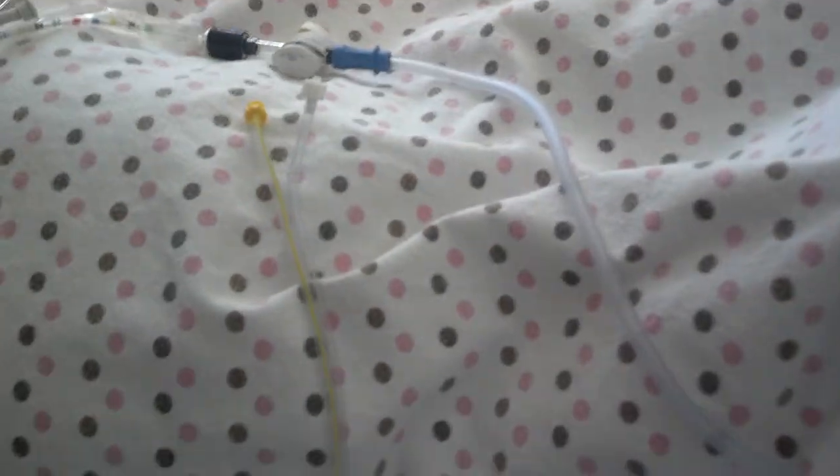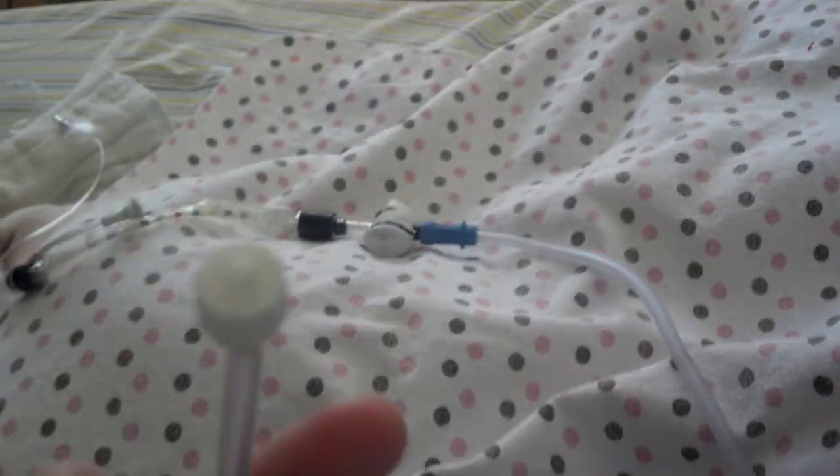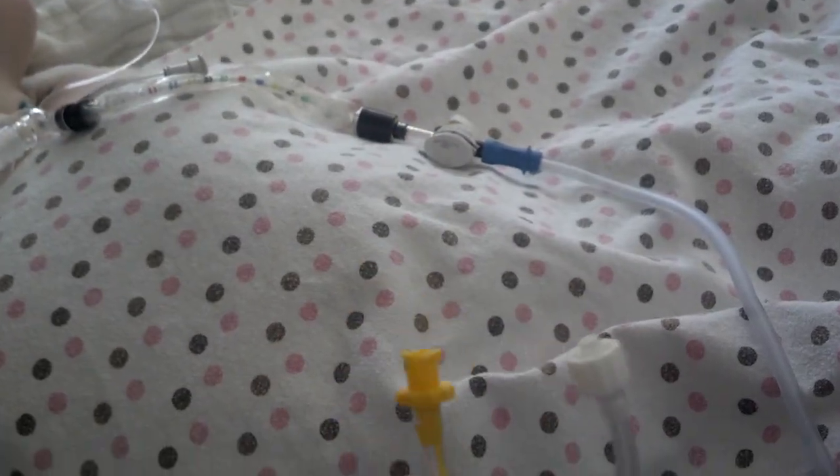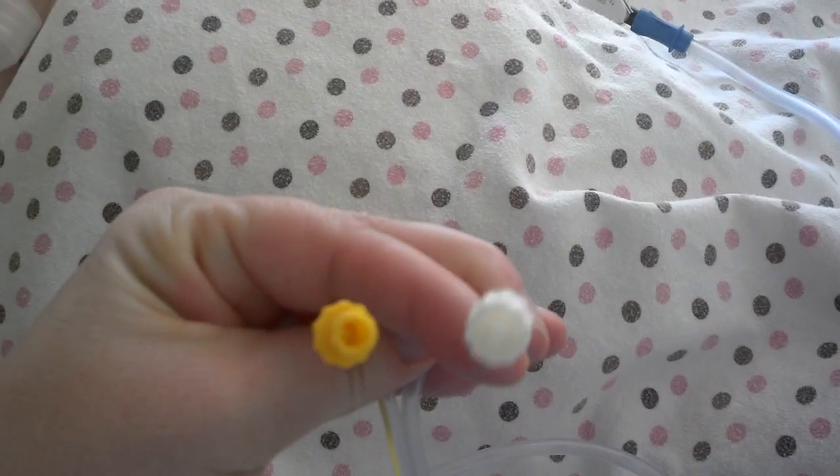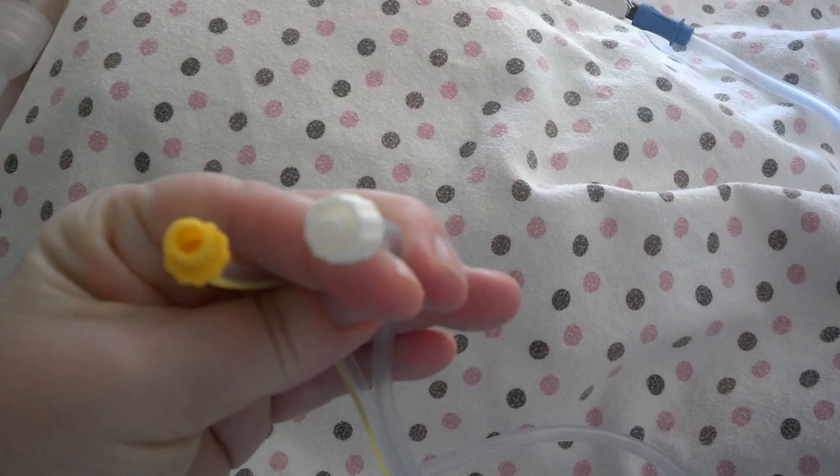Just to show this a little more closely — this has another one too, a clear one that just slips on. You can see the ends of them. They're a little bit different, so they fit differently on the circuit.